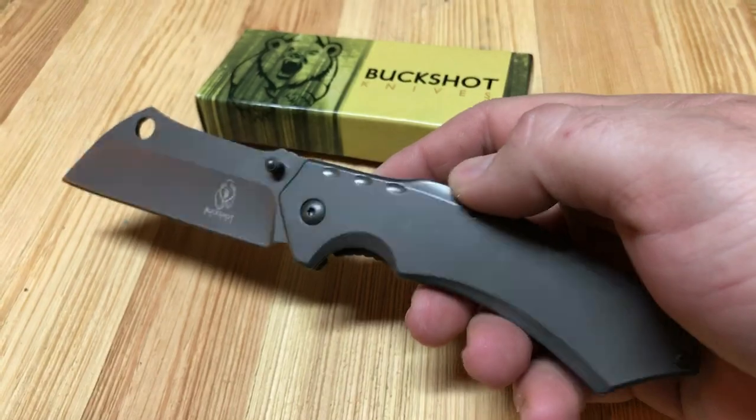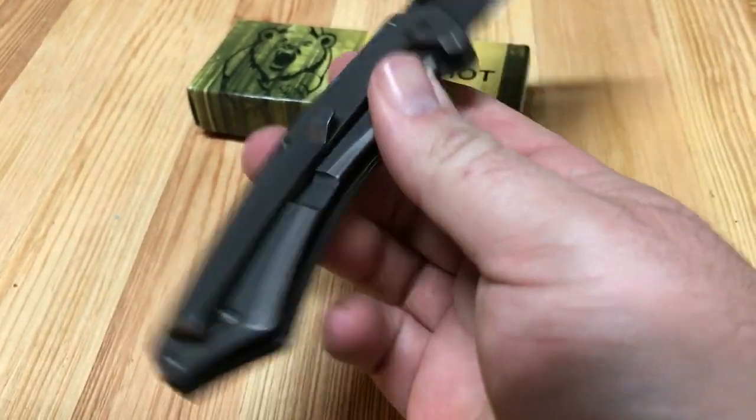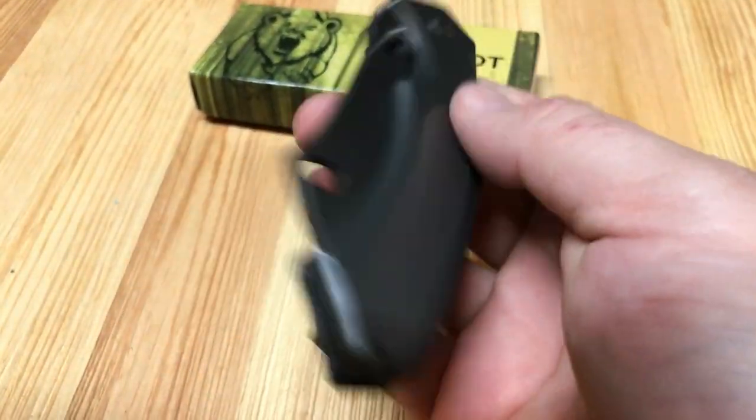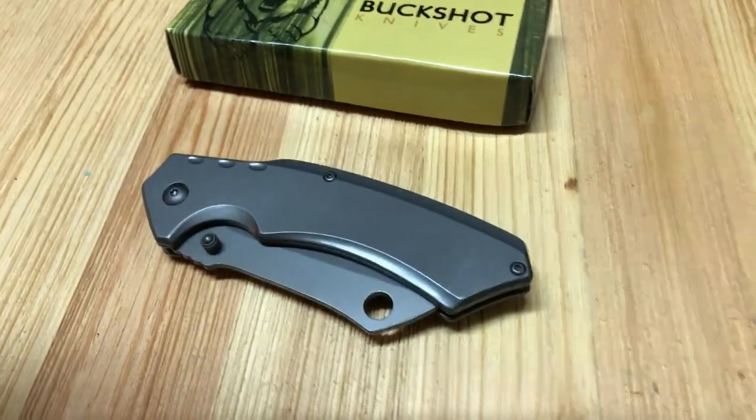So if you like these kind of quick vids on knives, let me know and I'll do more of them. Thanks guys, have a good one.